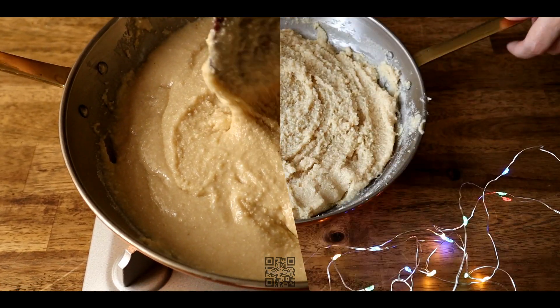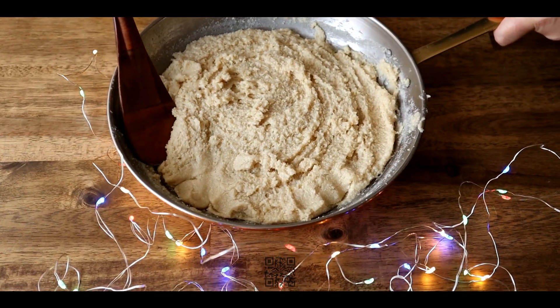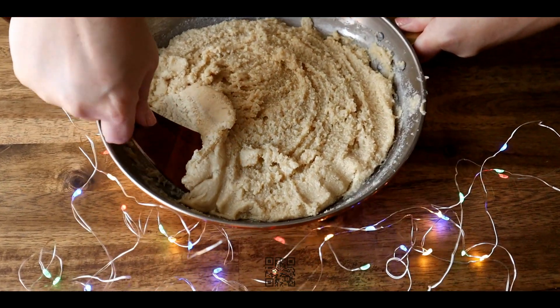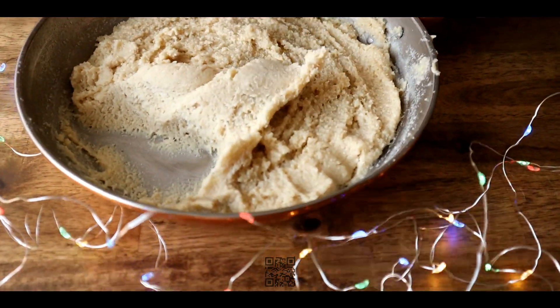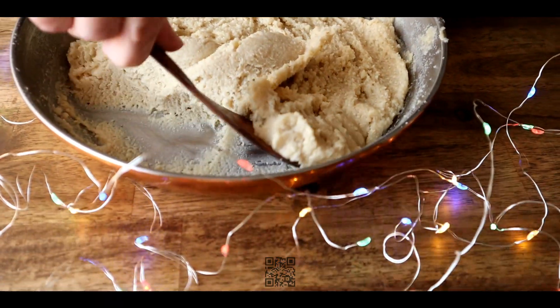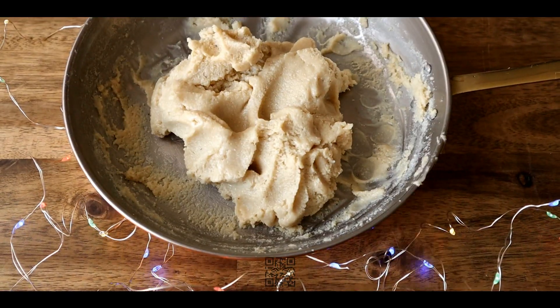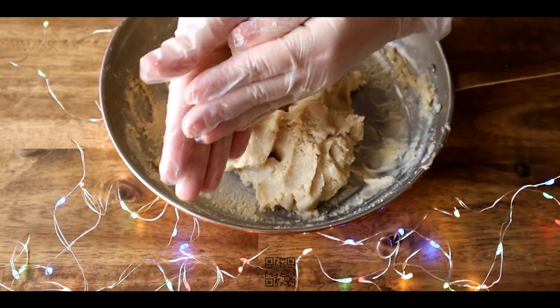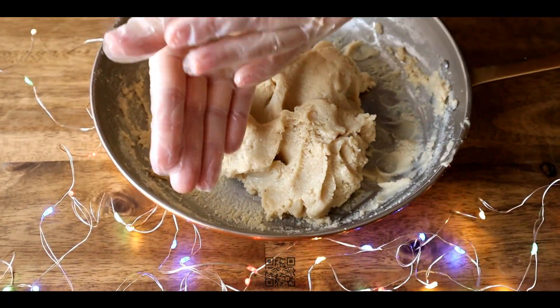In 10-15 minutes, the mixture will be ready to shape. Shape the dessert into balls. There is no need to oil your hands since the cashew nuts provide enough natural oiliness.